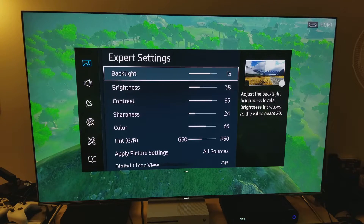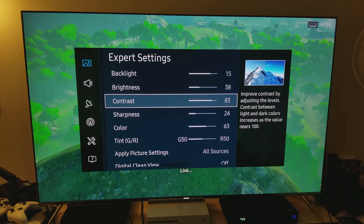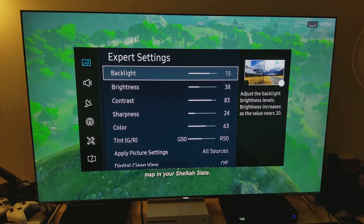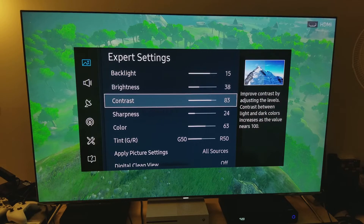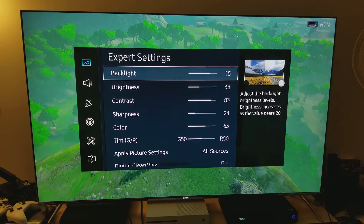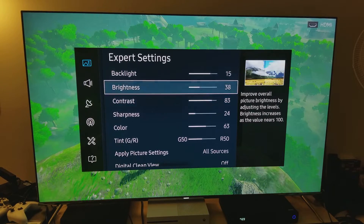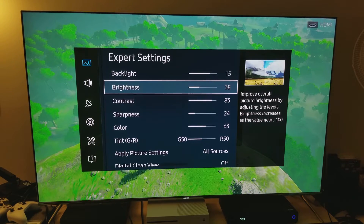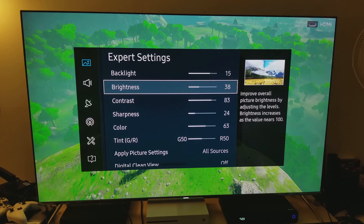Backlight: I felt 15 is okay because it's not HDR. The only time you turn contrast to maximum and backlight to maximum is when you are running HDR. If you're not running HDR you don't need contrast and backlight all the way high. I felt brightness should be a little lower at 38 so I can get more of that dimming and get more of those deep dark levels.